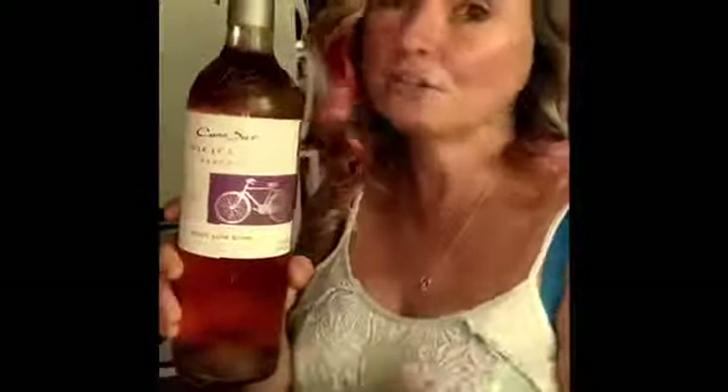Hey y'all, how y'all doing today? I am whipping up a special treat that I found on a Vegan Pamper Chef website. We all know how us vegans and vegetarians love our fruits and vegetables. Today I am making this treat with a rosé, and rosé is made with grapes, which is vegan.